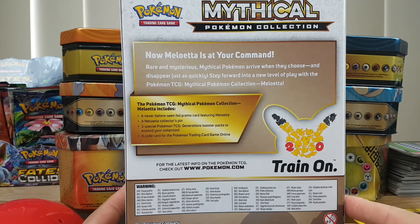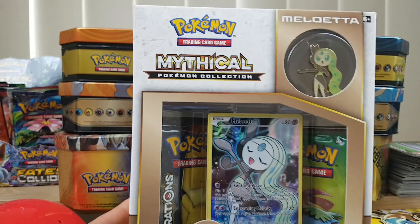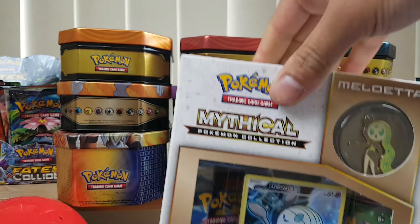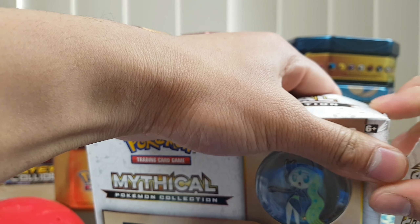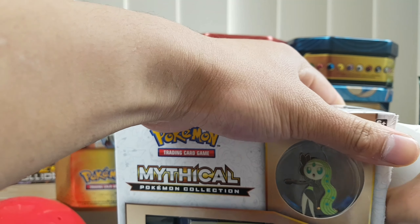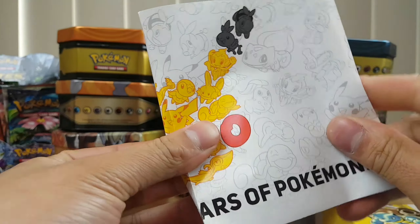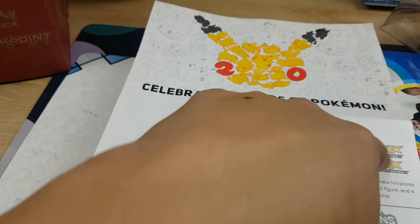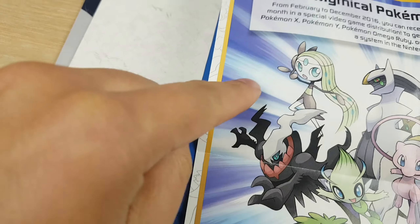Alright let's open this up and hopefully we can get something good. Here is the box — this is the back of the box and this is actually a three-year-old box. It was brought out for the 20th anniversary of Pokemon. Every month they were releasing a new box, so they had 12 different boxes, and I'm pretty sure they have a poster in here that shows all the collections. I have opened up a few of these on the channel — I think two or three of them. Those are the different boxes you can get that had generation boosters in it, and these are the pin collection Pokemon, so this is the one we're opening up today.